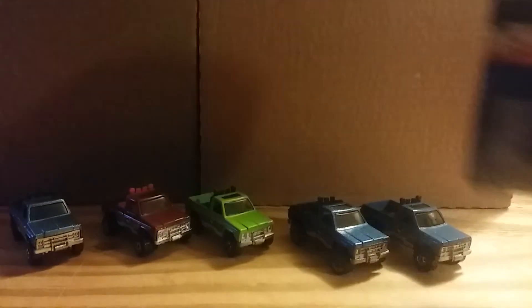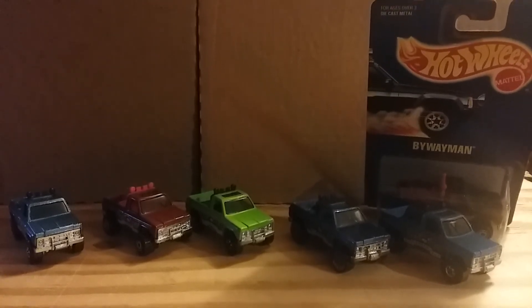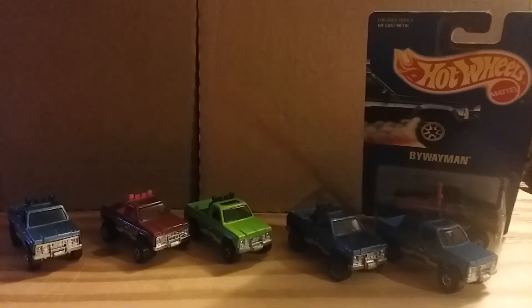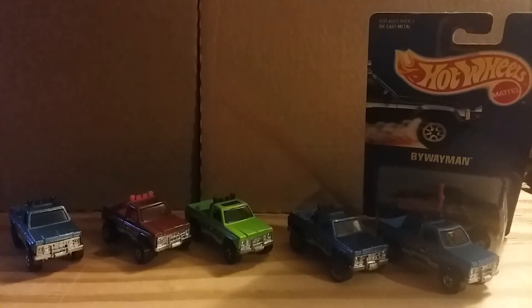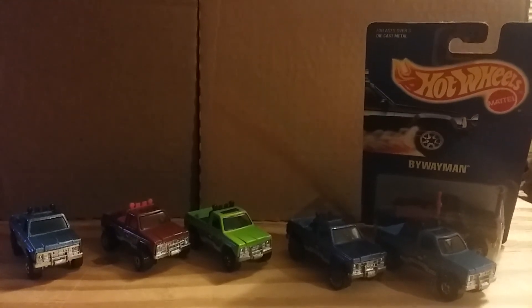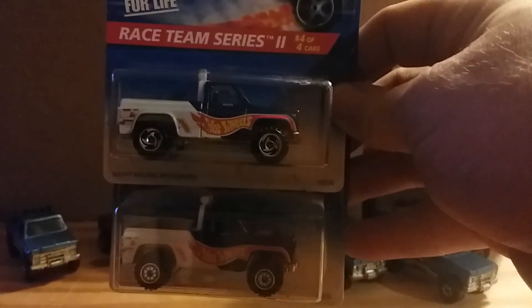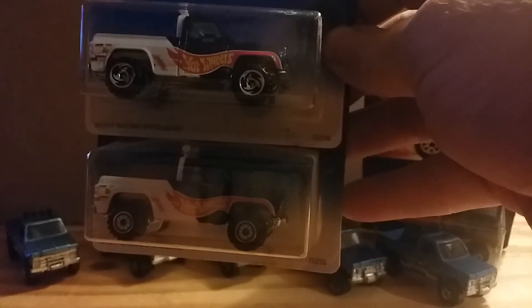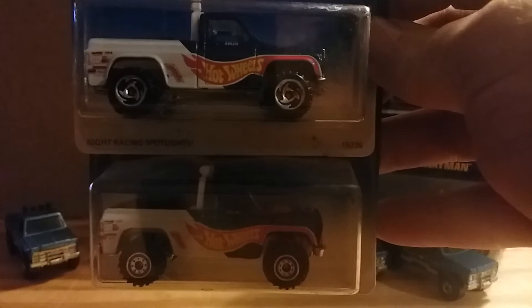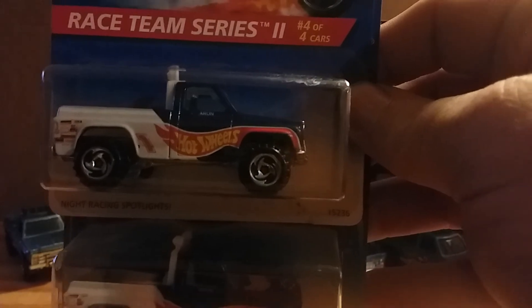The next two I'm going to show you are in the Hot Wheels Race Team series. It's basically the same truck and same paint job but with different wheels. Here's the Byway Man in the Race Team — the top one has Razor wheels on it and the other one I believe has old work truck tires. If anybody watching knows, feel free to comment below. That's the Byway Man with Hot Wheels Race Team colors.